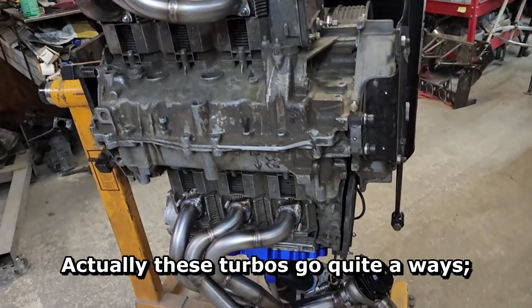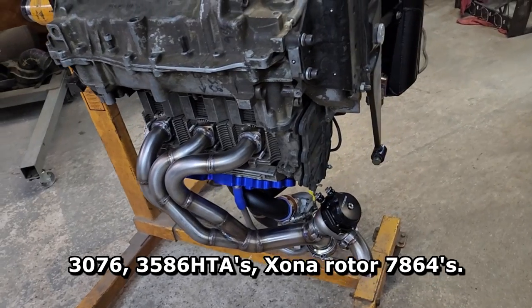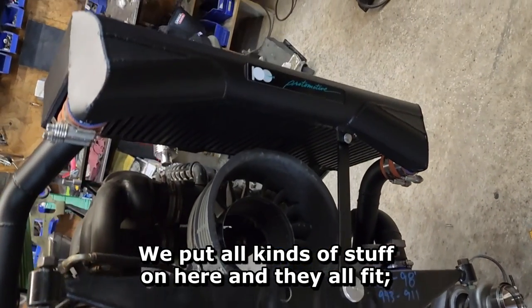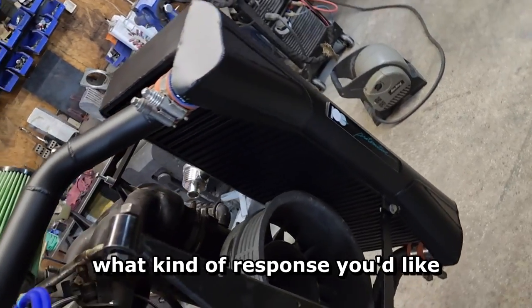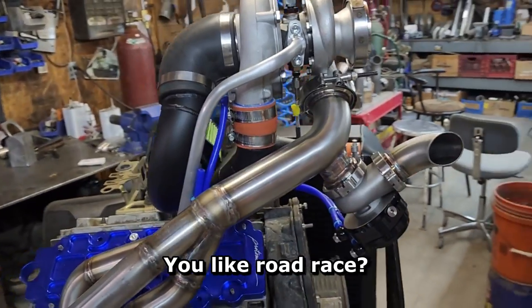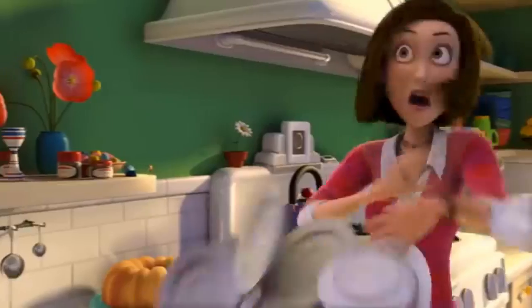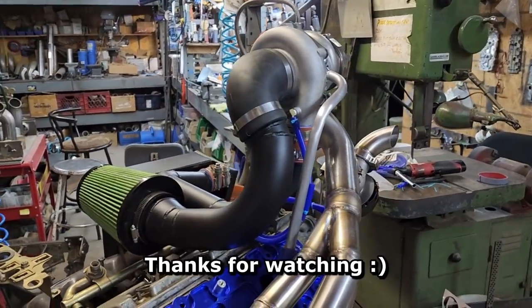These turbos go quite a ways — we've done all three stages and have gone larger: 3076s, 3586 HTAs, Zona rotors, 7864s. We put all kinds of stuff on here and they all fit. It's just what kind of power and response you'd like. The systems are custom tailored to fit your application — whether you like autocross, road race, street driving, Texas Mile, Texas Invitational, you can size these systems up for whatever you're looking for. Have a great day, thanks for watching.